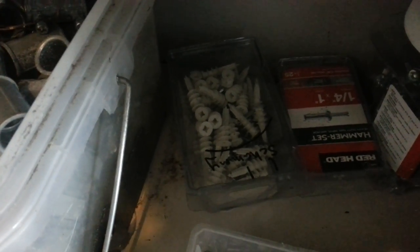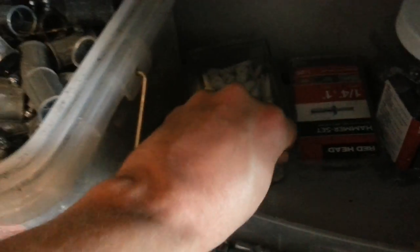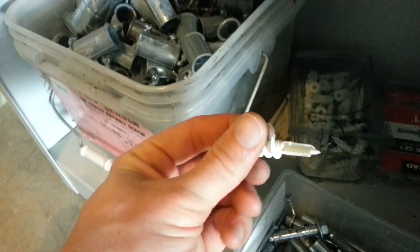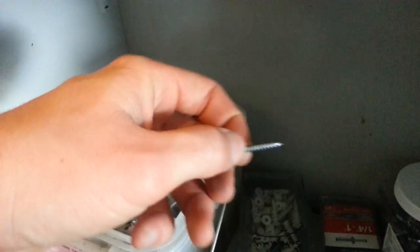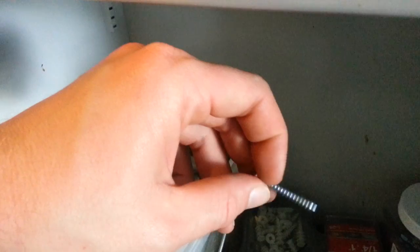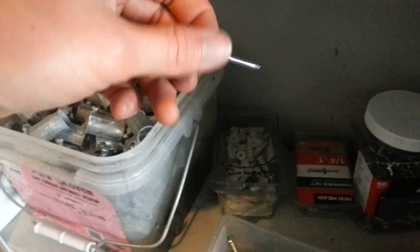Those twist-and-lock sheetrock anchors — basically how those work: this thing screws into the sheetrock, right into the wall. Once that's in the wall, you can run the screw into it and it gives you a support anchor on sheetrock walls — an alternative to having a wood stud.